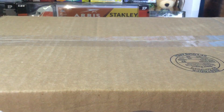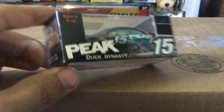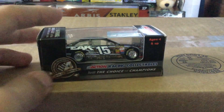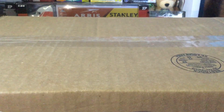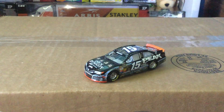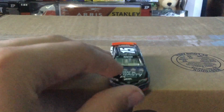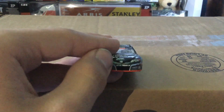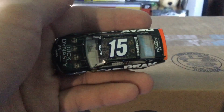On to the last diecast: Clint Bowyer's 2013 Peak Duck Dynasty number 15. Clint Bowyer number 15 Peak Duck Dynasty, 2013 Camry. The back of the box has camo, the 15, Michael Waltrip Racing, Peak Duck Dynasty, ages 4 and up — so I'm not sure if this was a promo or if they put it in a special box because it represents a TV show. I remember when Duck Dynasty was a huge hit. You got four characters there on the duck dynasty hood with Peak right there. The Camry nose is also a little lopsided.